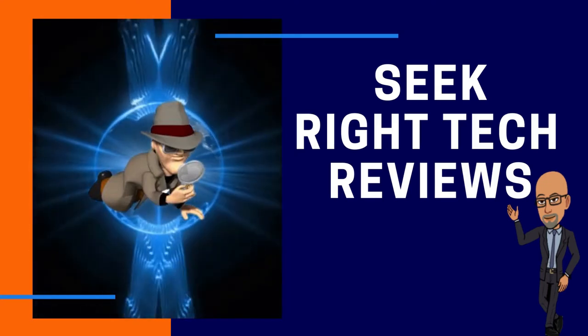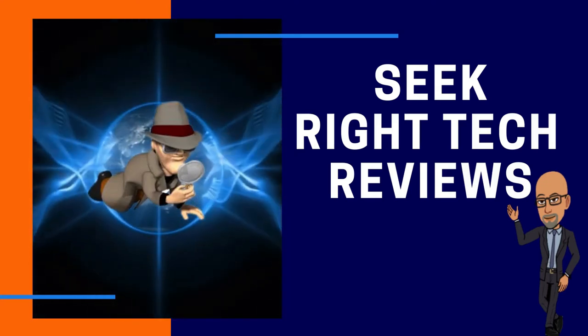Hi, my name is Roderick and welcome to this channel, Seek Right Tech Reviews.